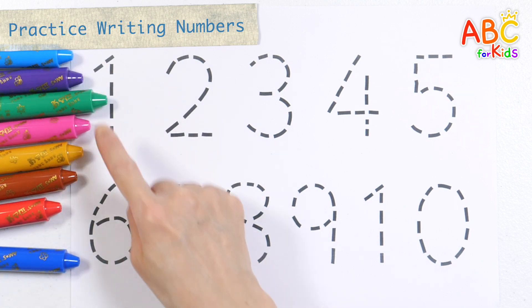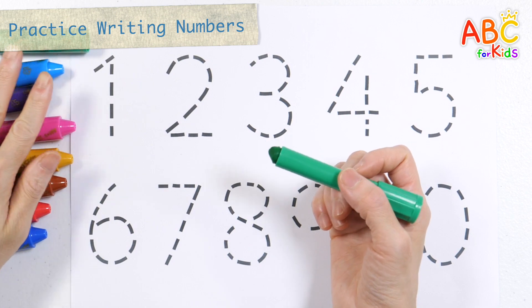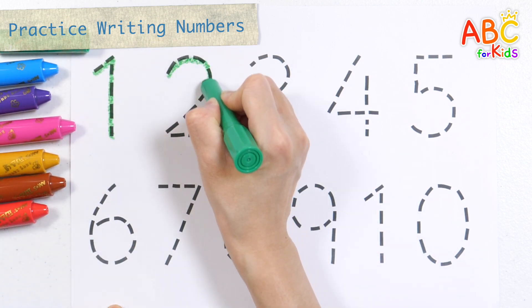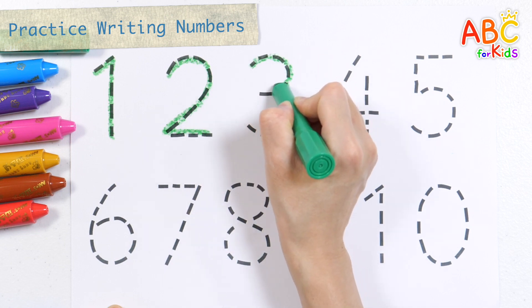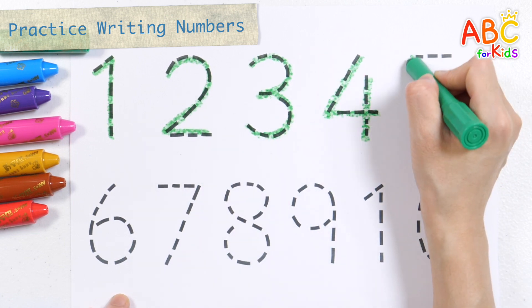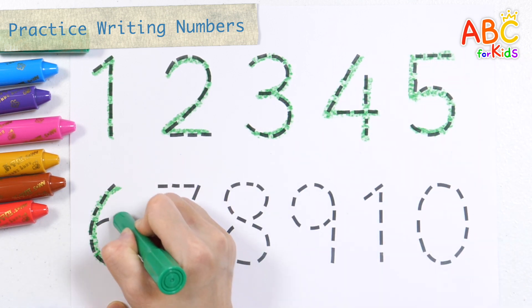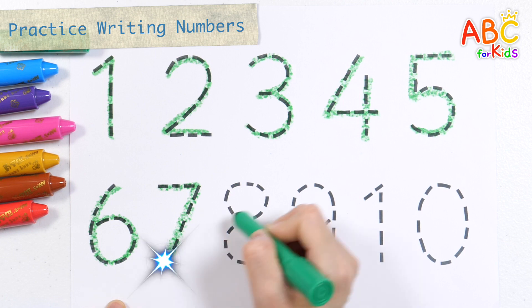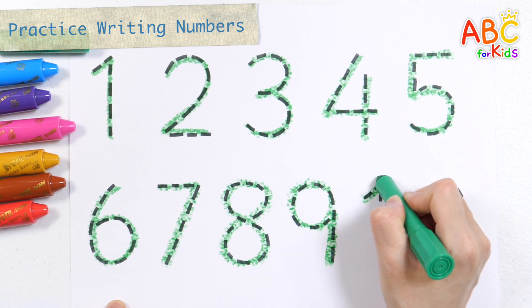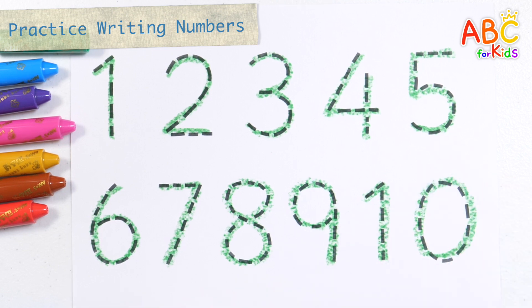Let's write the numbers 1 through 10 with green crayons. 1, 2, 3, 4, 5, 6, 7, 8, 9, 10. Great job!